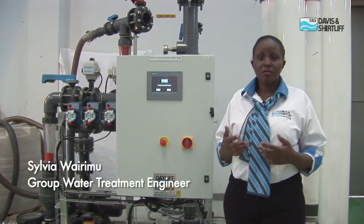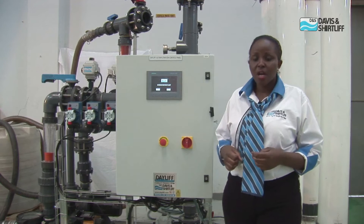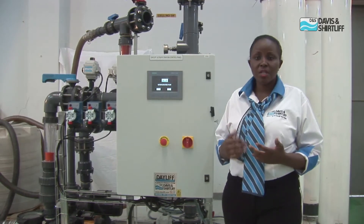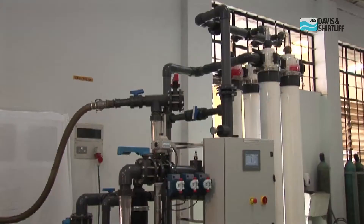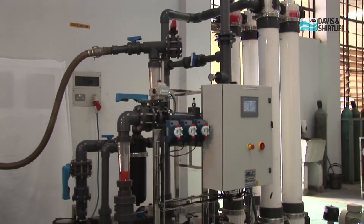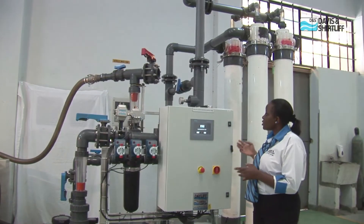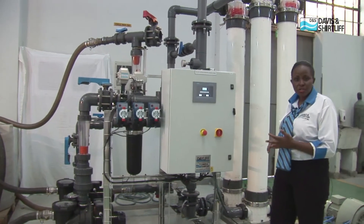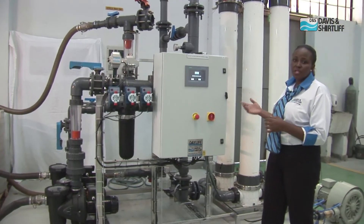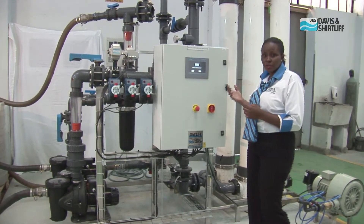Hi everyone, my name is Sylvia Wairimo, Group Water Treatment Engineer at Davies & Shutliffe. Today I will be taking you through the Dayleaf Ultra Filtration Unit. Behind me is a 20 cubic metre per hour unit that is fully assembled by Davies & Shutliffe. I will be taking you through how it operates, some of the applications, and some of the major features that you get to enjoy when you procure the Dayleaf Ultra Filtration Unit.